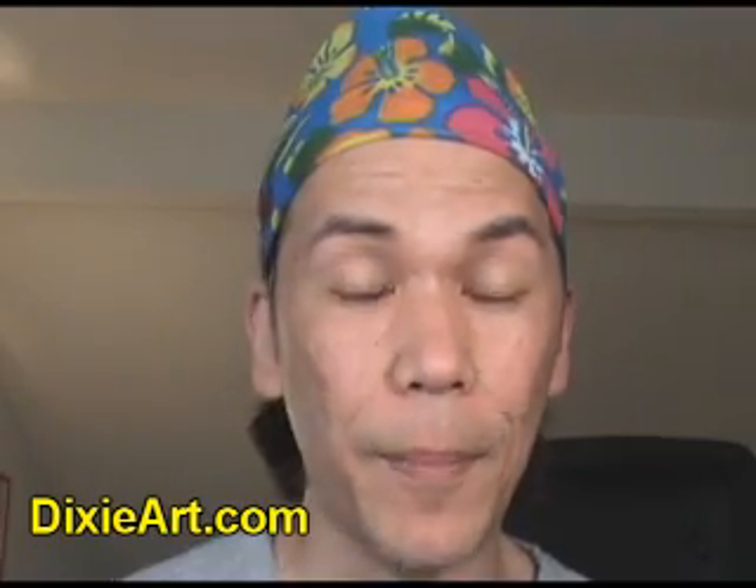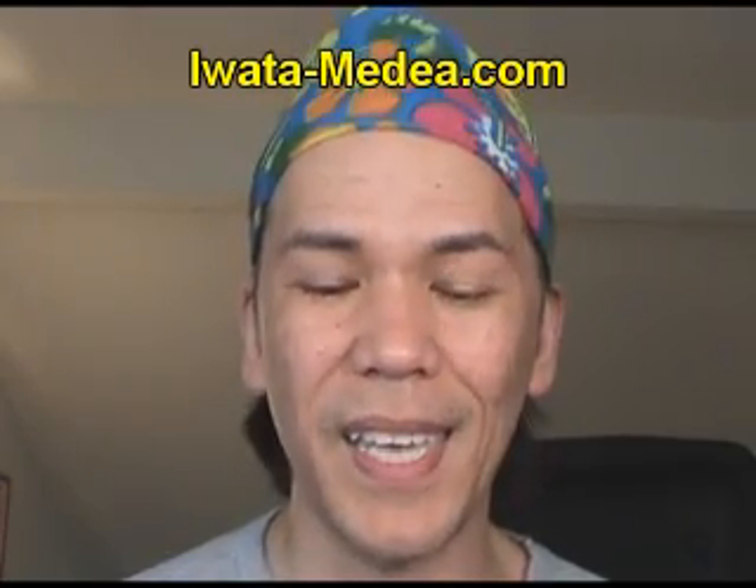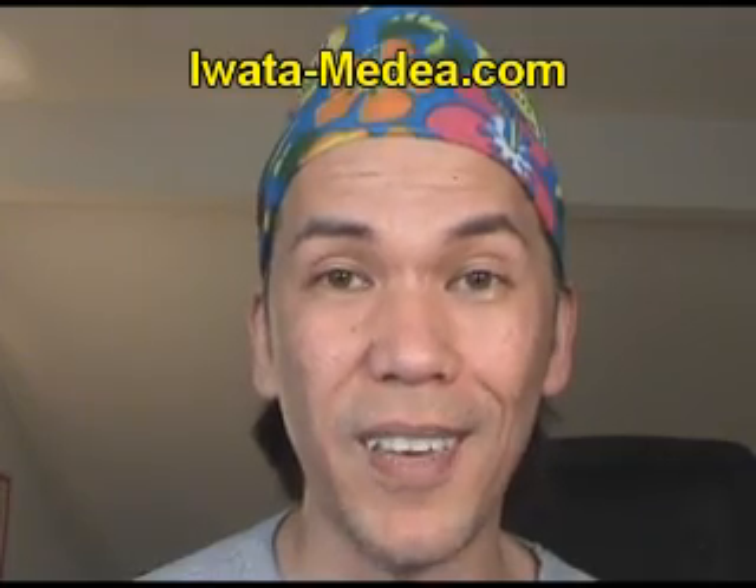To find the best prices on Iwata airbrush guns, check out DixieArt.com — they're based out of New Orleans, Louisiana, and have the best prices on Iwata products including compressors and accessories. To learn more about Iwata airbrushes and compressors, visit Iwata-Medea.com — there's so much information there to read and learn about airbrushing. That's all for today. Thanks for joining me, make sure to watch the rest of my airbrush videos on compressors and basic airbrushing technique. Until next time, bye!